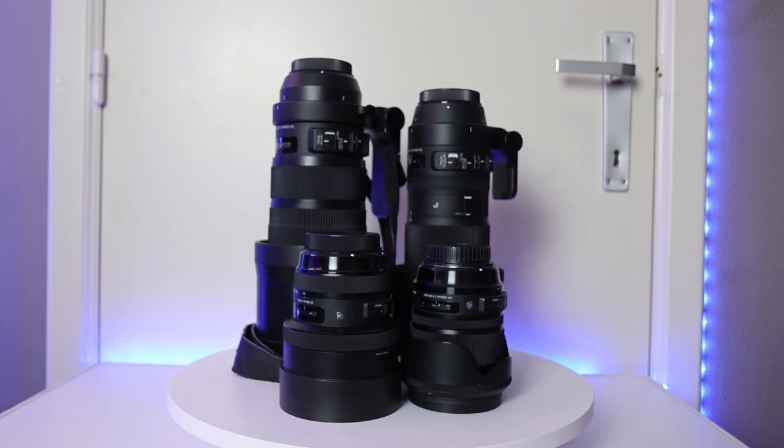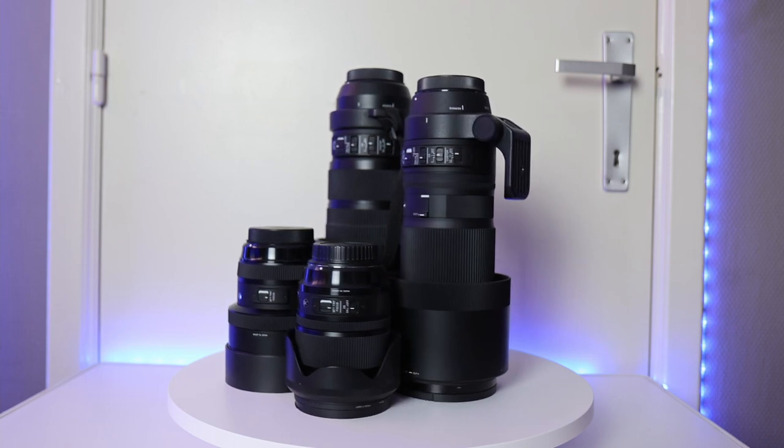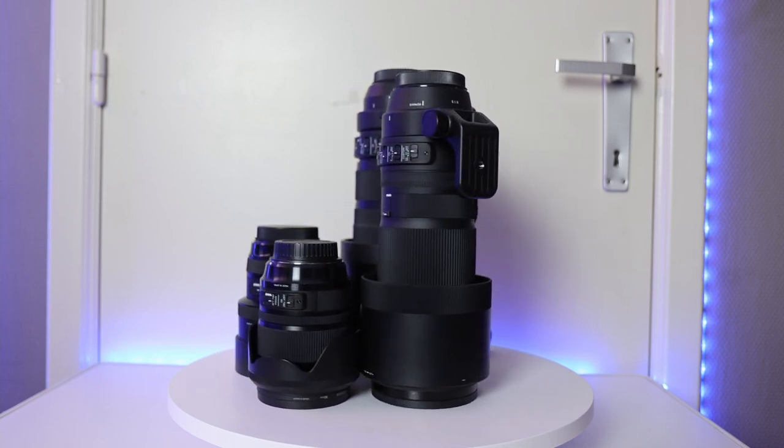So let's talk about my Sigma lenses today. You really don't have to buy expensive lenses to achieve amazing quality, and thanks to Sigma you can do just that. The last couple of years Sigma kept improving their lenses, resulting in sharp images and fast autofocus. Thanks to their new line of products — the Art, Contemporary, and Sport lenses — you can create amazing shots while keeping your wallet in check.